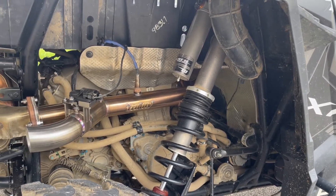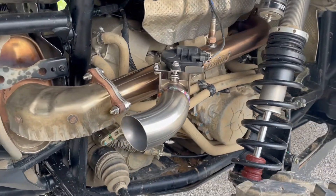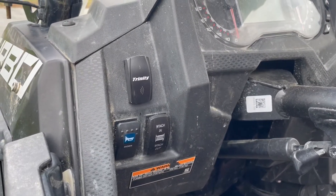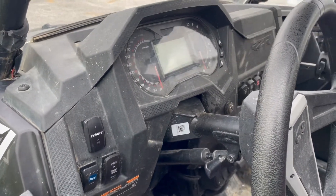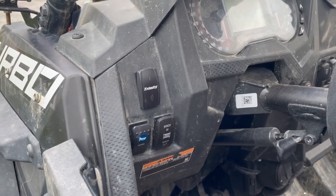So they call this the Trinity Side Piece — the Trinity Side Piece header with electronic cutout. You guys can see the electronic cutout right there. You can also see if we come up here to the front of the machine that it operates off a rocker switch you can mount on your dash, and it'll switch you between the stock exhaust or using the cutout.